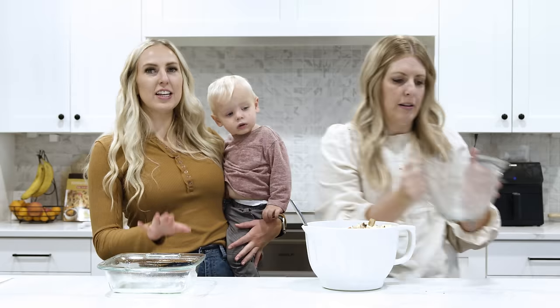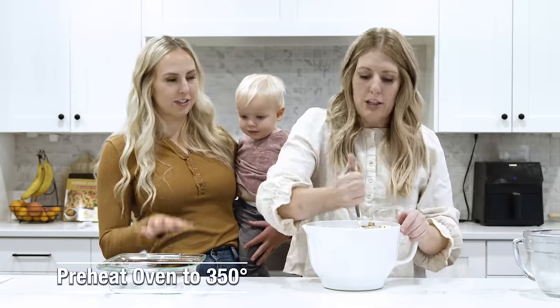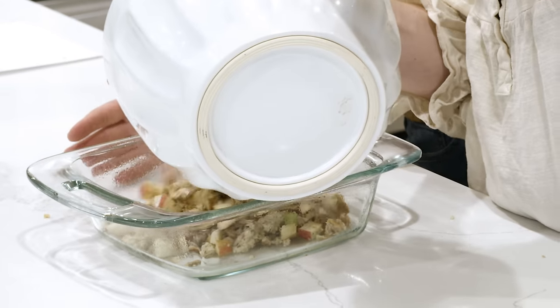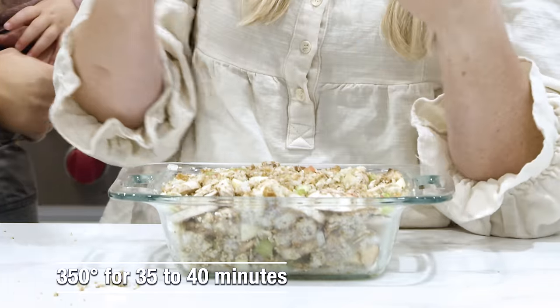Carefully pour over everything. You'll want to make sure that your oven is preheated to 350 degrees. We'll just mix this together and then add it in. You can put this in the fridge just like this — cover it with foil, stick it in the fridge the night before or two nights before, it will totally be fine. When it's time to pull it out and cook it, you just take the foil off and cook it for about 35 to 40 minutes.